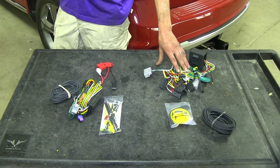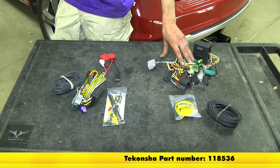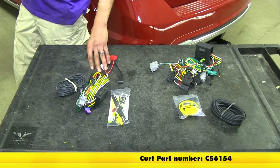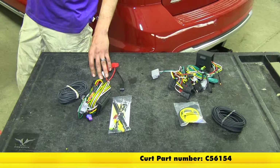Right over here to the right is the Takansha T1 connector, part number 118536. To the left is the Curt Custom Vehicle to Trailer Wiring Harness, part number C56154.